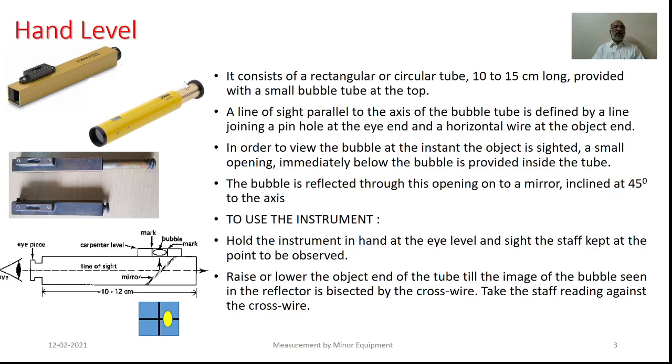The first equipment we wish to discuss is the hand level. It consists of a rectangular or circular tube which could be 10 to 15 cm long and equipped with a level tube at its top. The line of sight is parallel to the axis of the bubble tube and is defined by a line joining the pinhole at the eyepiece end and a cross reference provided at the objective end. In order to view the bubble at the instant the object is sighted, a small opening immediately below the bubble channel is provided inside the tube.